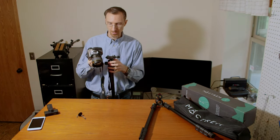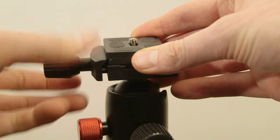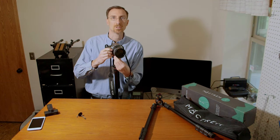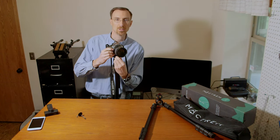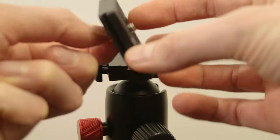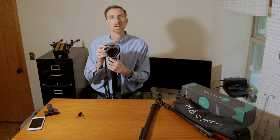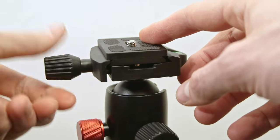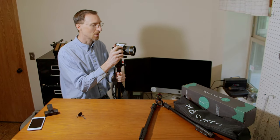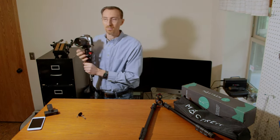It has a quick disconnect plate. This plate may seem like it would take extra time to screw on rather than just pulling a lever or sliding it in, but it's actually not a big deal. It feels nice and secure in the head, so you can get stable shots. It's very convenient when you're running around — just grab it and go.